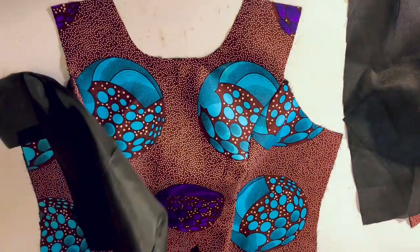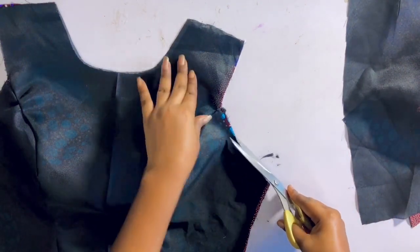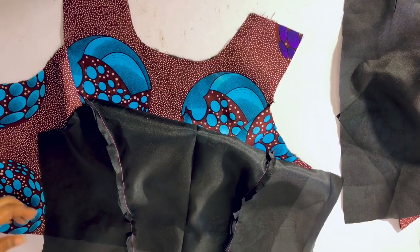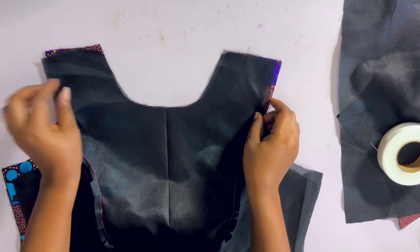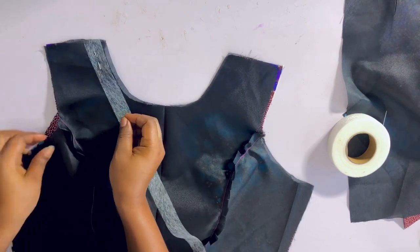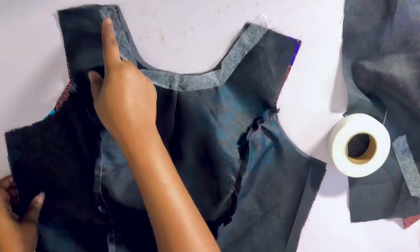The next thing is to place the lining on the front part of this fabric. This is very important — trim off the excesses so that at the end of the day the lining and the front are the same size. Turn the front piece with the lining so the right side of the lining is facing the right side of the dress. Before pinning, cut out a strip of gum stain and pin it around the neckline. The reason for this is that once you're done sewing and ironing, it will be very firm and neat.